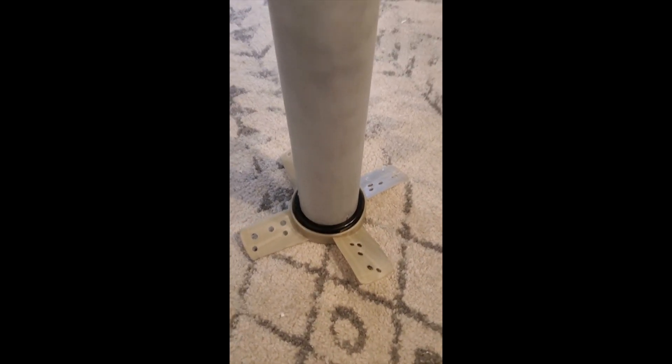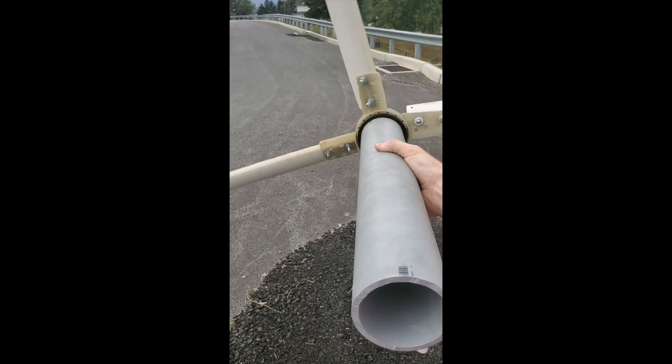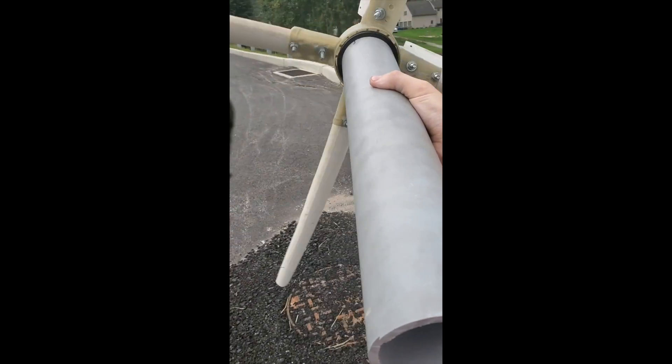Finally, it even collapses down for storage and transport — you can store the blades inside the backing pipe. Hope you liked the video. I hope I'm in with a shot of winning that 3D printer, and I'll put it to good use, I promise.